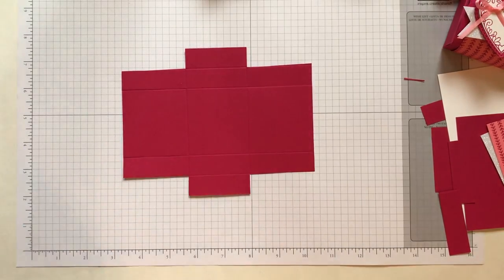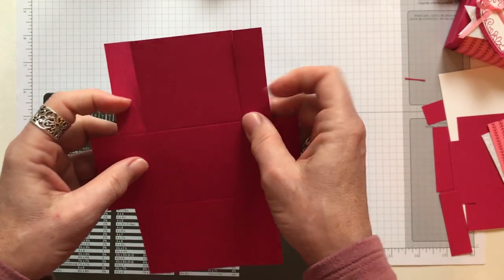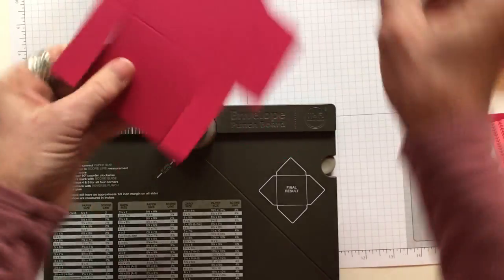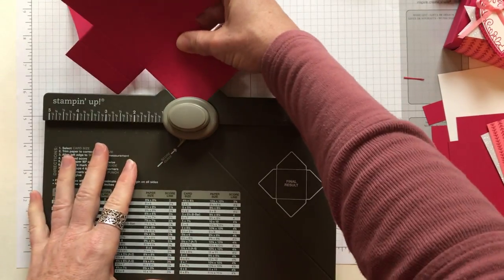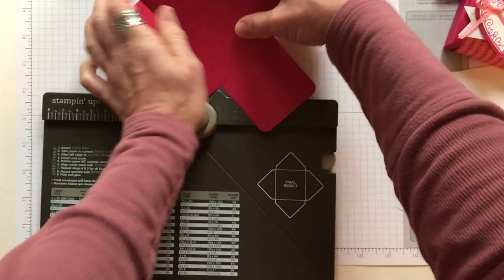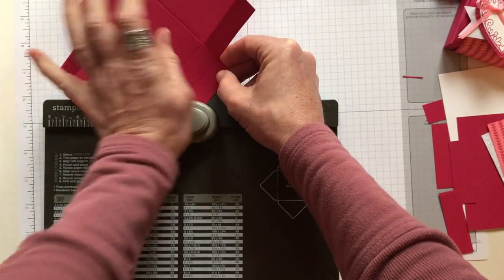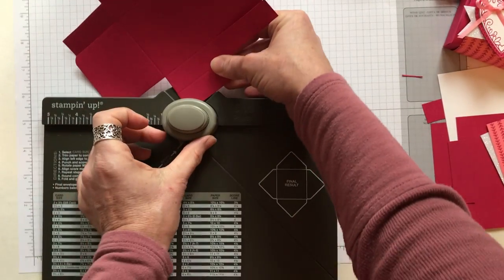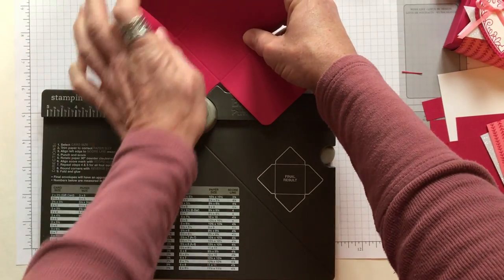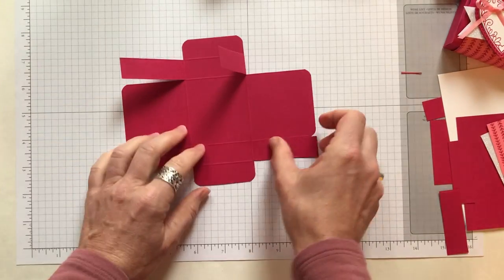Now we want to round the corners of our box. I'm using my envelope punch board because it has that little corner rounder built in — I find that's the easiest way to round these. Pop each corner in and round it. Do the same on the other end, and then round the little flap corners too — you have to fold them just right to shimmy them in there. Once all corners are rounded, set those little cut pieces aside.